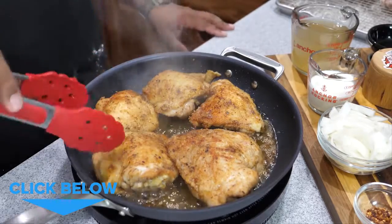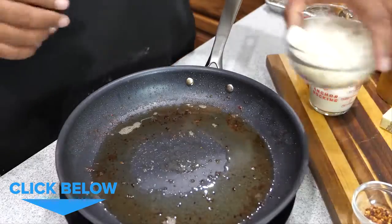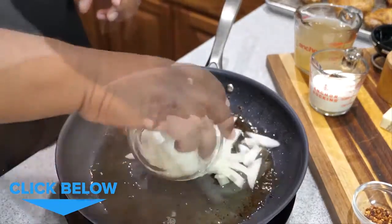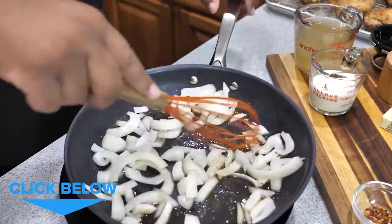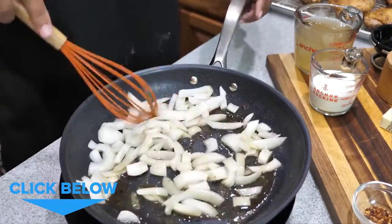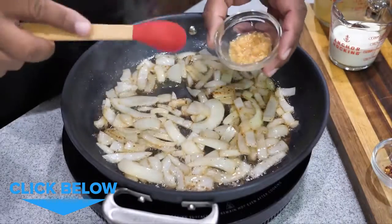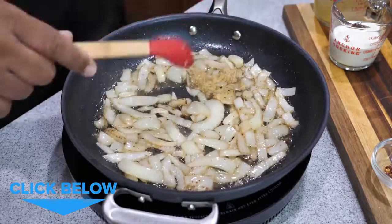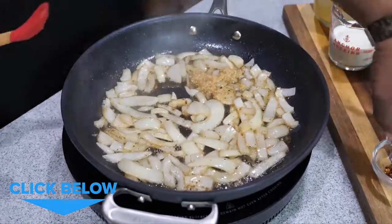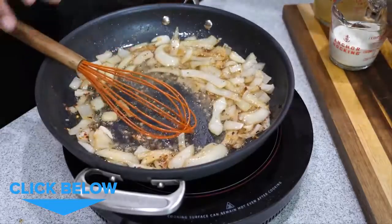Once all your chicken is done, go ahead and add your onions to the pan and cook them down for about three to four minutes. After about four minutes, add your minced garlic — be quick with it, just move it around for about one minute. Then add your crushed peppers and your butter.